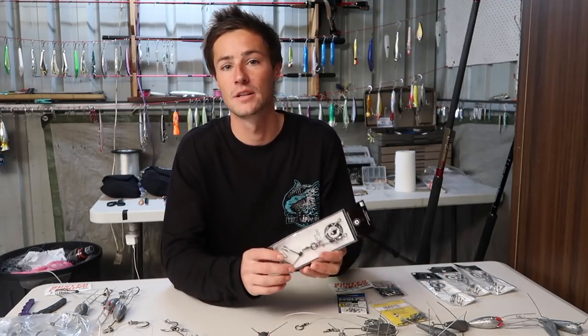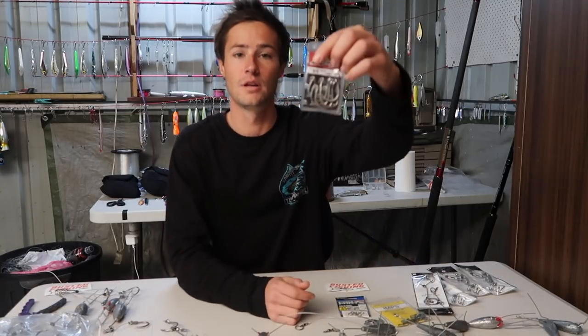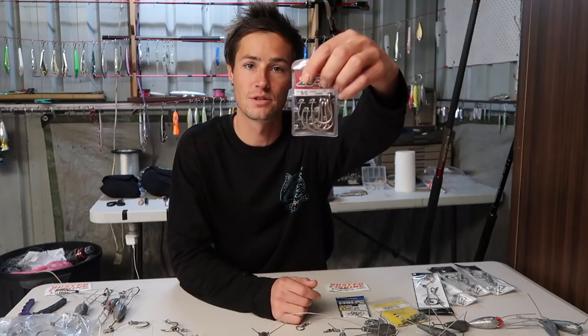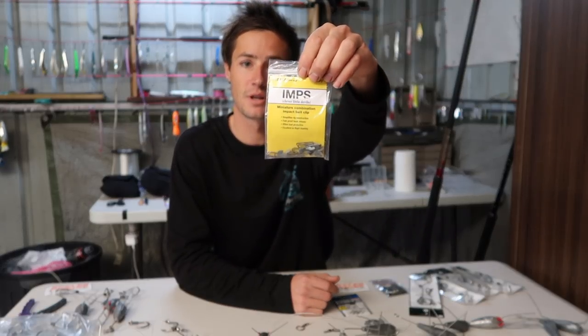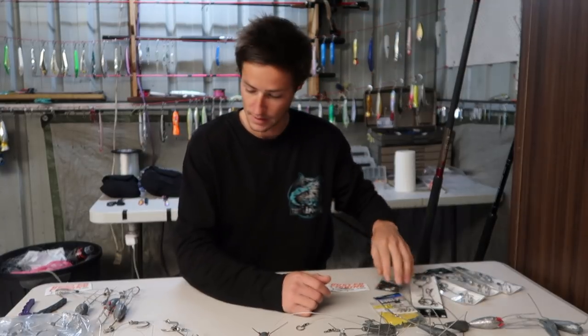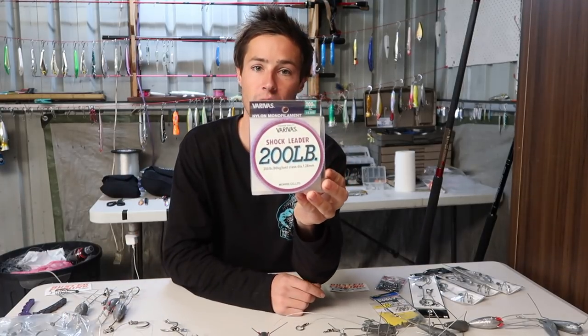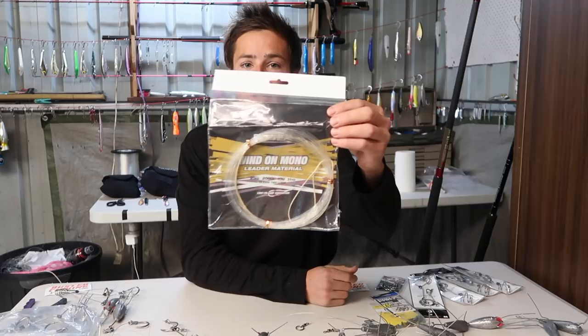These are some of the things that you need for slide baiting: the unweighted Tackle International slide bait clip and the stopper ring, heavy jigging hooks — 9/0s, which seem like a good size — imp clips from Busted Fishing, and solid rings.